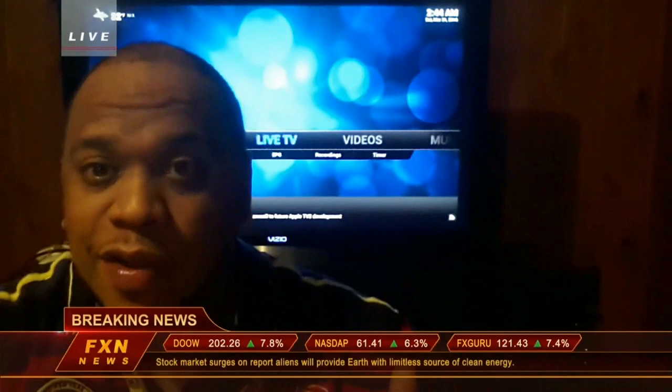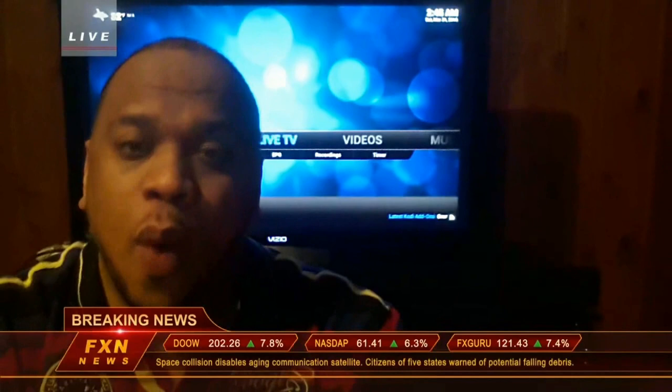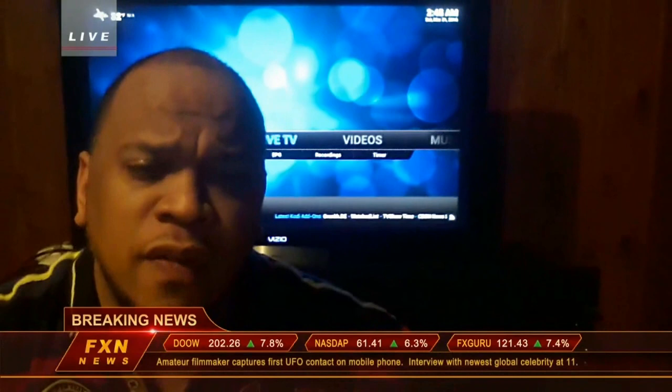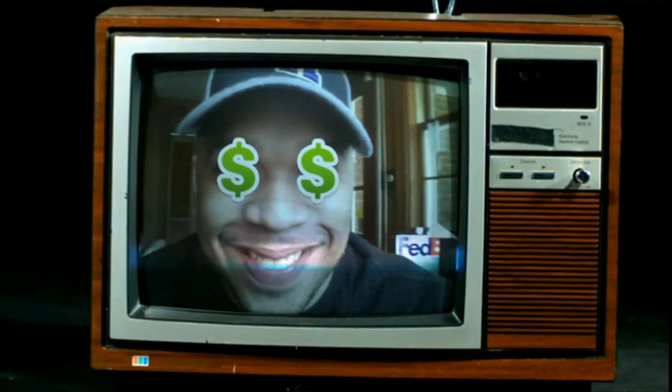Ladies and gentlemen, I have breaking news. Behind me is a TV — most of you have one in your house — but you're paying a huge monthly bill to get limited sports, limited movies, and limited TV shows. If you want to completely wipe out your cable bill and get unlimited TV, unlimited sports, unlimited movies without ever having to pay a monthly bill, then this may be the most important video you'll ever watch.